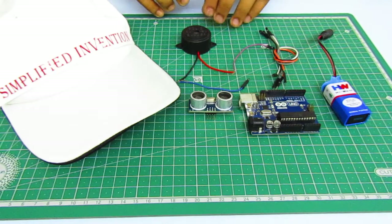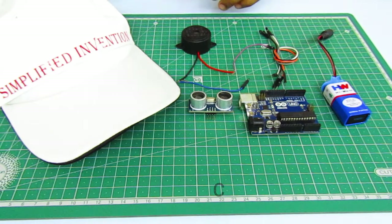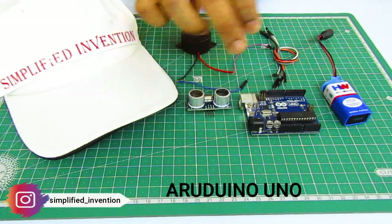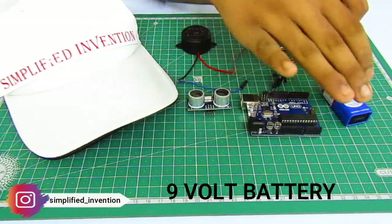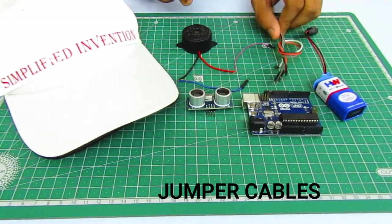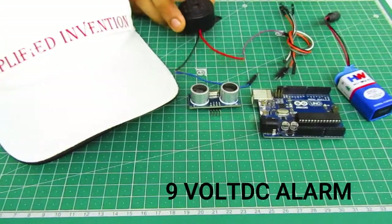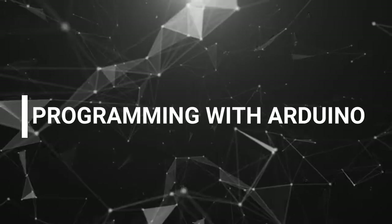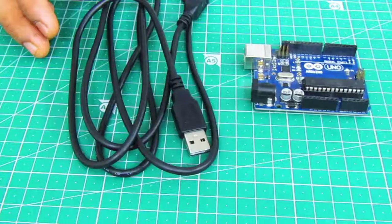The accessories needed to make a smart blind cap are: a cap for blind people, an ultrasonic sensor, the main component Arduino Uno, a nine-volt battery, jumper cables, male and female connectors, and a nine-volt buzzer.